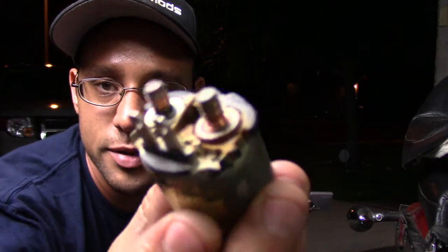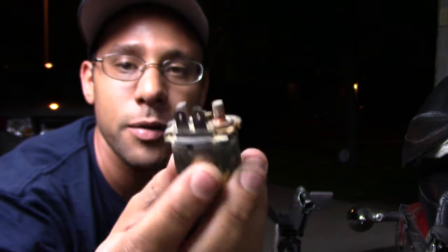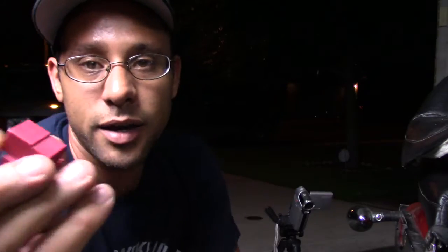Welcome everybody to another episode of Joey's Garage. Today I'm gonna be doing a small little project that I thought would have been quick but it turned into another pain in the butt — that's how these projects go. Right now I'm working on the motorcycle Starfire. I wanted to change out the starter solenoid because I was having a problem with starting. When I took off the actual plug, it was melted, so I figured that's probably part of the problem.